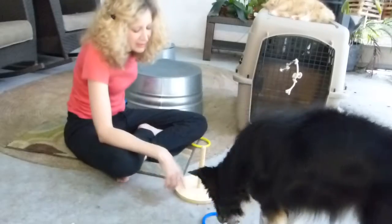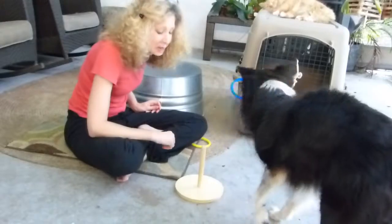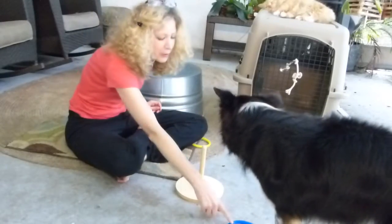He dropped it on this — it didn't make it on the ring. The couple of times that it does make it on the ring, I give him lots of treats so that he knows that's what I'm going for. And he'll figure it out.